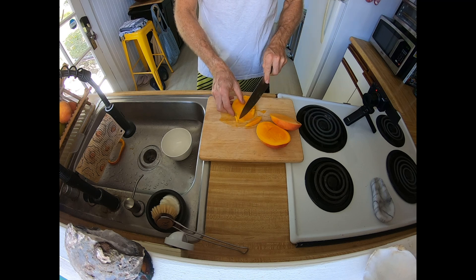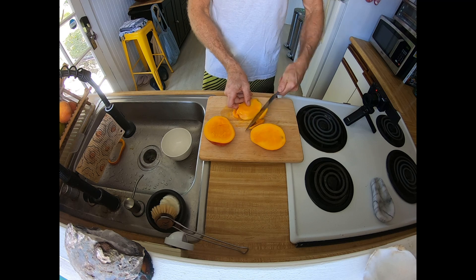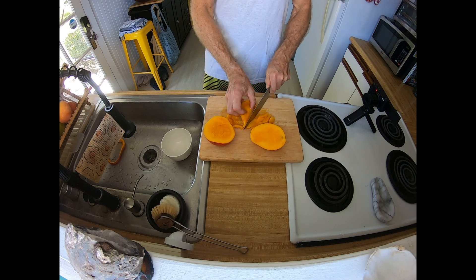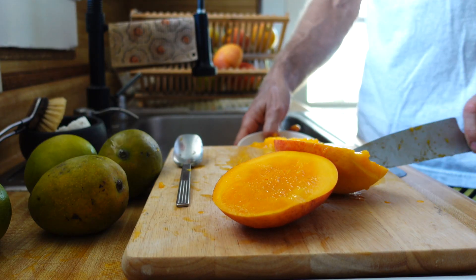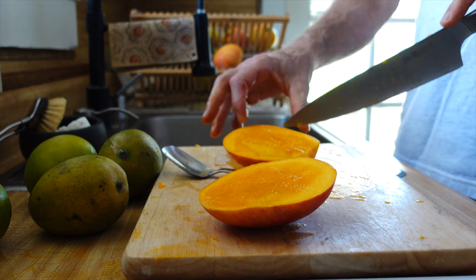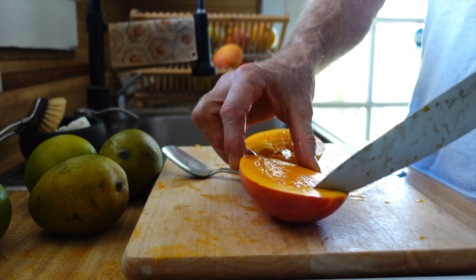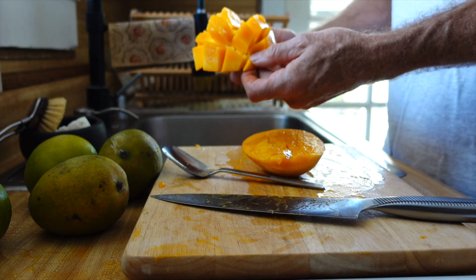You can also just stick your thumb into it, peel the mango and just eat it off the seed. But if you're a little bit sensitive to the mango sap like myself, you want to be careful with that — you don't really want to get it on your skin or your lips. So I always cut it first with a knife and then eat it with a spoon. I love mangoes but I do have to be careful not to get the sap or the fiber from the seed on me.